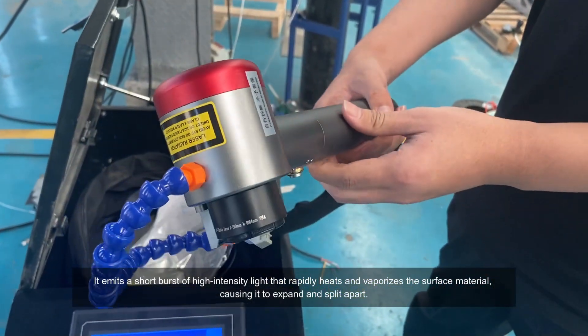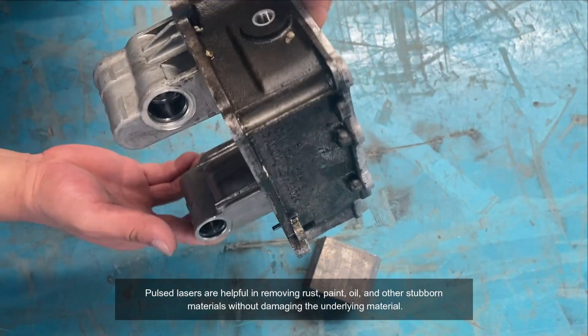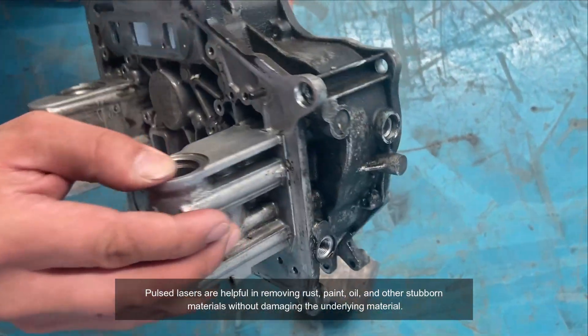This causes the material to expand and split apart. Pulse lasers are effective at removing rust, paint, oil, and other stubborn materials without damaging the underlying material.